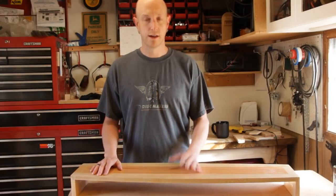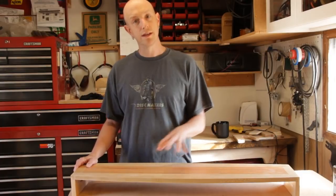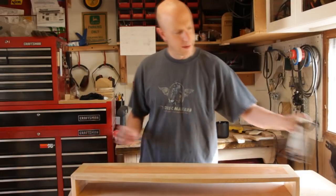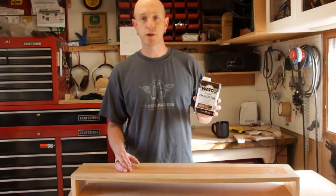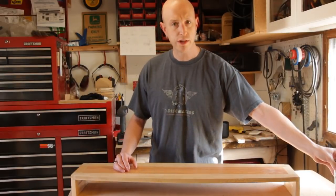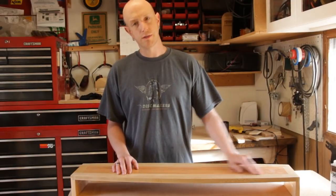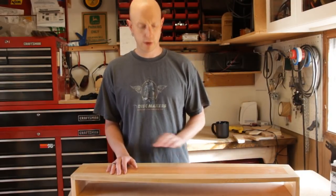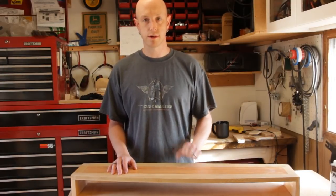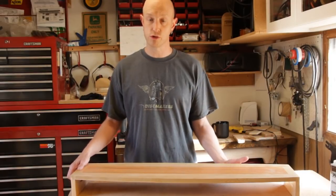Once everything was dried I took it out of the clamps, sanded it first with 180 then down to 220, wiped off all the dust, and then finished it with a couple of coats of Danish oil. I kind of like this Danish oil — it's really easy to work with. You just wipe on a good coat, give another coat after about 30 minutes or so, let it dry for 72 hours, and then you can spray it with a clear polyurethane or whatever kind of clear finish you want to put over it.